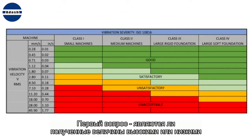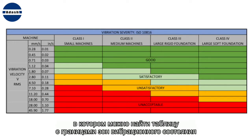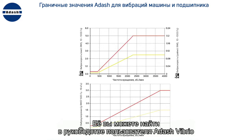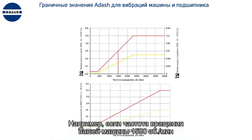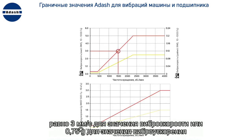The first question is whether the values are low or high. You can use the ISO 10816 standard, where you find a table with velocity limit values, or you can use the Adash limits table found in the Vibrio manual. The Adash limits depend on the speed. For example, if your machine speed is 1500 rpm, then the alarm limit — the red line — is 3 mm per second for velocity and 0.75 g for acceleration.